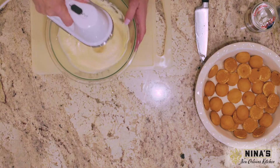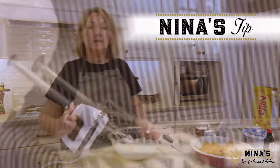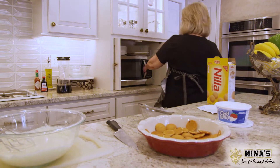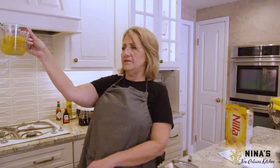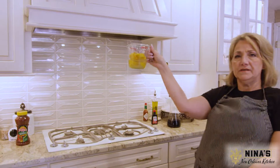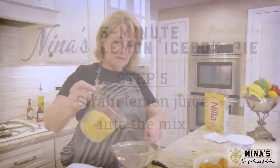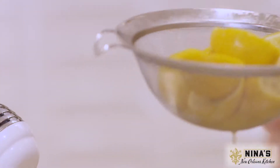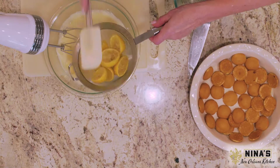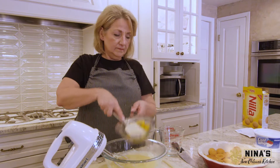I like to do a lemon icebox pie especially when I'm going to have seafood. Here's another tip from Nina: I need a half a cup of lemon juice. I didn't have to squeeze the lemons — you just put them in the microwave. It's a half a cup. Look how hot they are, and all the juice and all the flavor comes out.